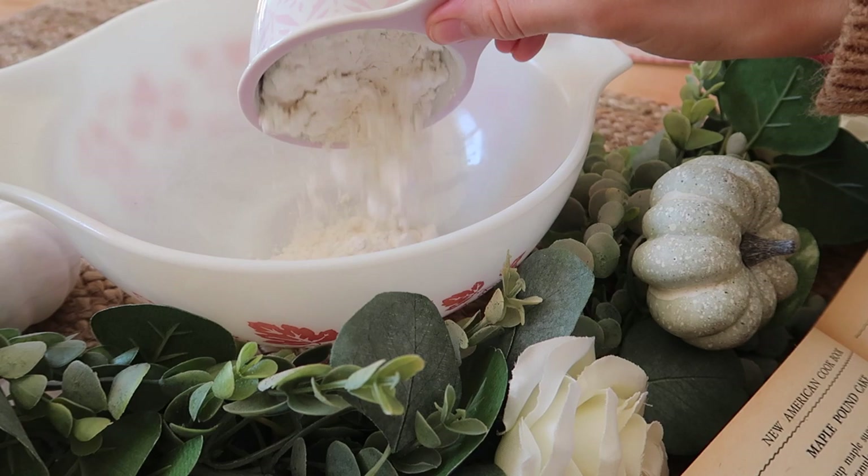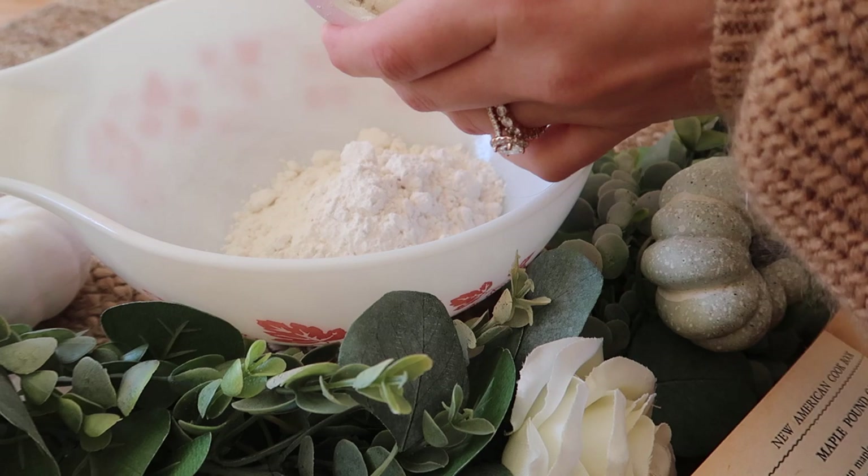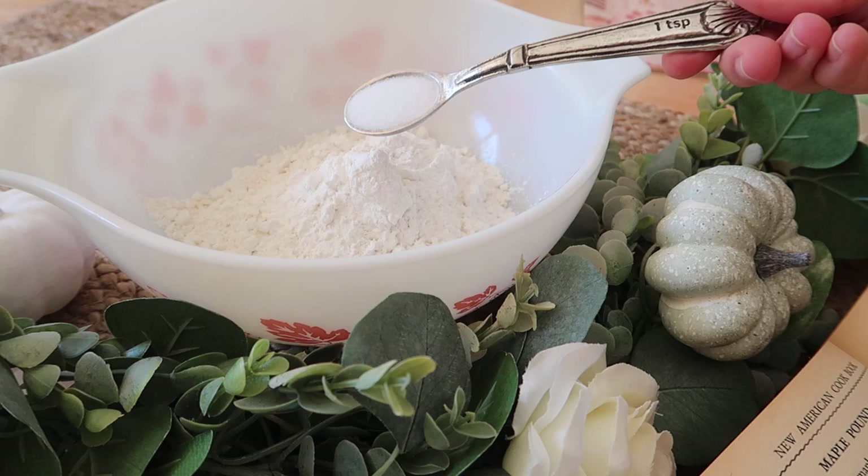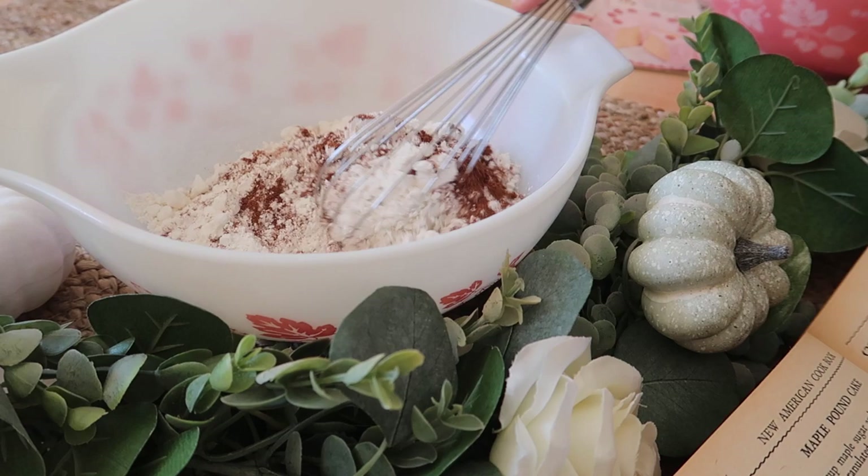I'm adding in two cups of flour, a quarter teaspoon of baking soda, three teaspoons of baking powder, one teaspoon of salt, and one teaspoon of cinnamon. I'm mixing this all together.